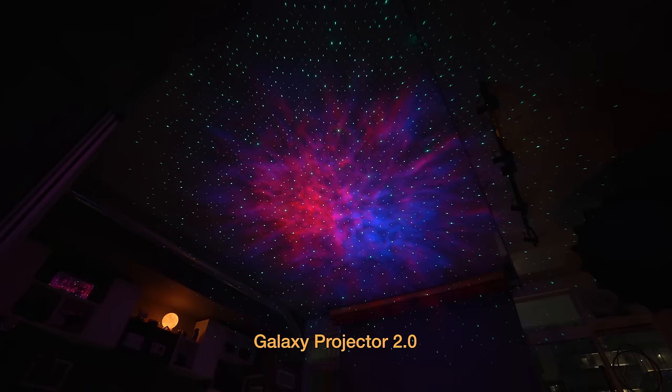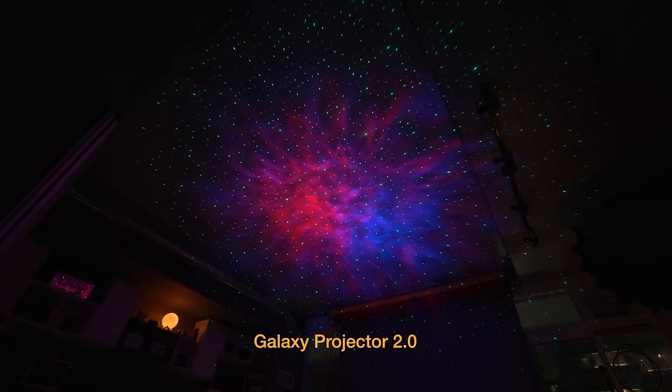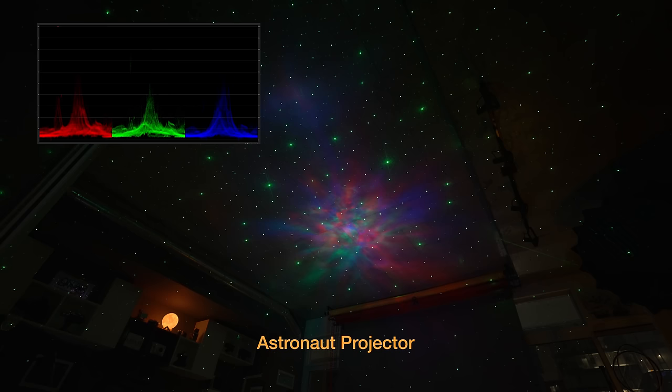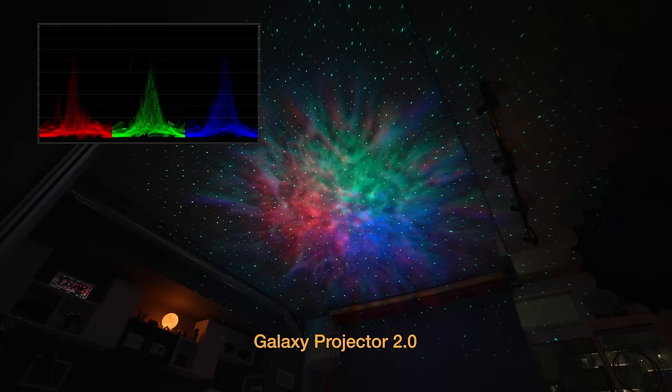If we flip to the Galaxy Projector 2.0, a few things become apparent right off the bat. The laser stars in the Galaxy Projector 2.0 also rotate, or they can be set to static, whereas in the astronaut projector we only have the option of fading the laser stars in or out. The nebula LED projection is much more powerful, much brighter in the Galaxy Projector 2.0. If we flip to the full white setting — that is where the red, green, and blue nebula projections are maxed out — we can really start to see the brightness differences here. I have our RGB waveform monitor on screen, and flipping to the Galaxy Projector 2.0, you can really see how much more power it's putting out in the nebula projection on the chart.